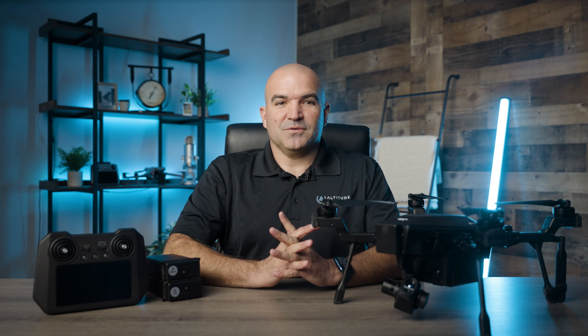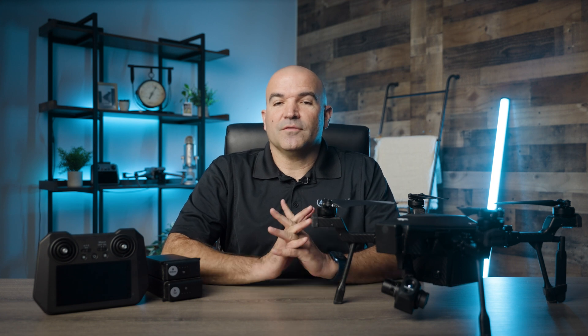Welcome to another video from your friends here at Altitude University. We love testing out drones and sharing our experiences with you. In this video, we'll be taking a look at a drone everyone from law enforcement to those harnessing the power of thermal cameras for inspections would love to have. Stick around and we'll check it out together.